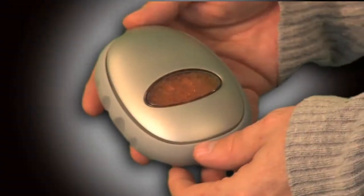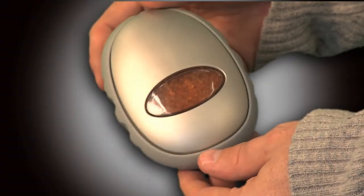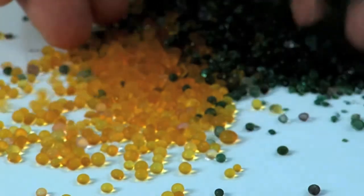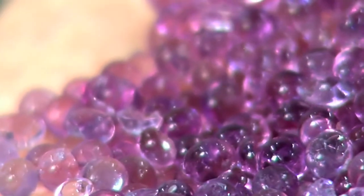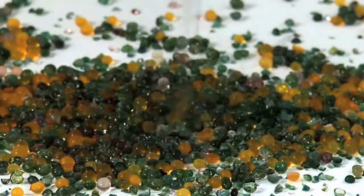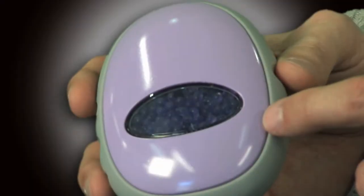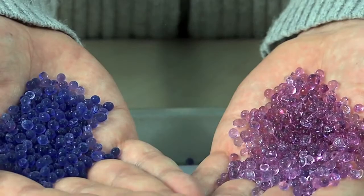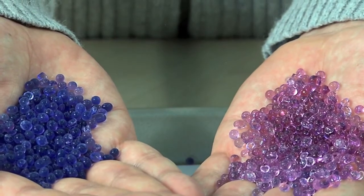Razor Pod keeps your blade dry and protects it from corrosion by using renewable, color-changing silica beads. These super thirsty little beads absorb the lingering water droplets on the blade and create a low humidity environment where your blade is stored. Silica beads keep your blade protected for about 30 days and then change color to indicate they can no longer absorb moisture.